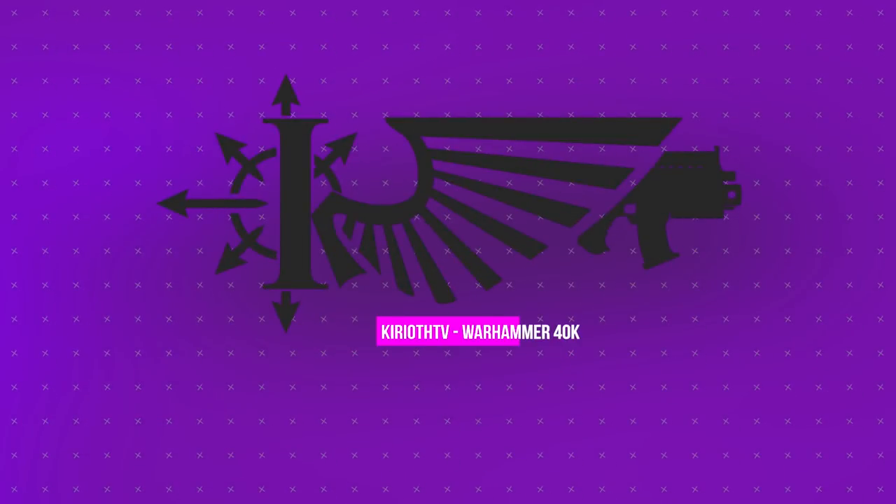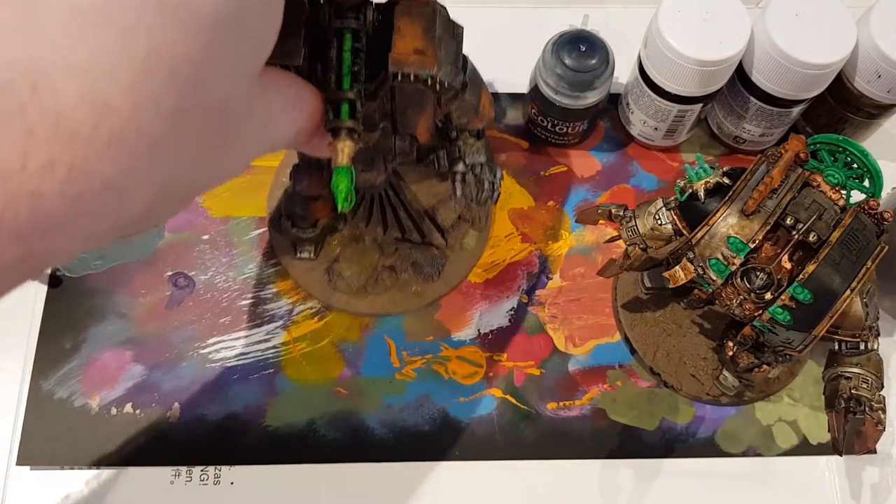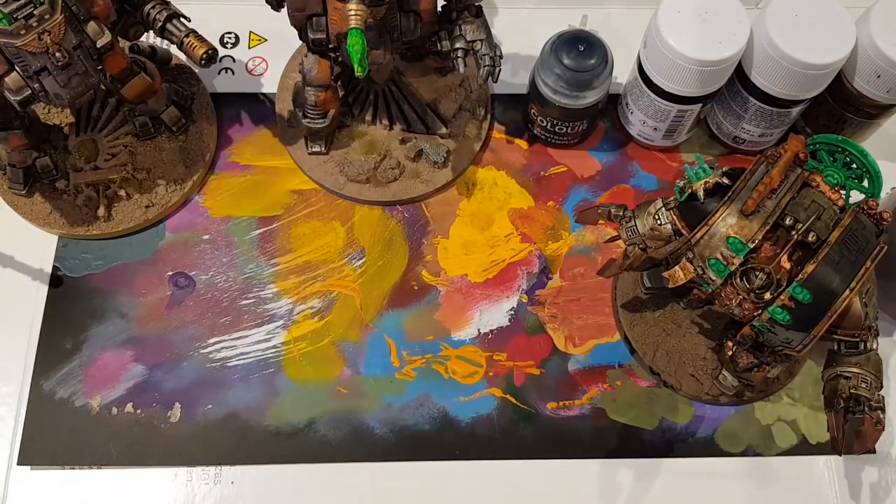Hello, my name is Kiriath, and today we are just going to have a nice chill painting session. It's Saturday, so let's sit down, paint some stuff, get into that nice zen zone that we get into for this sort of thing.